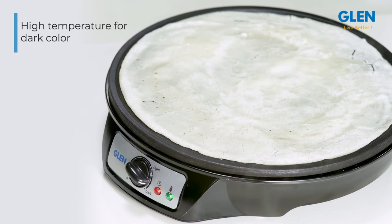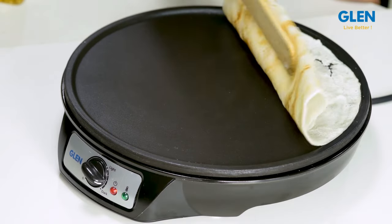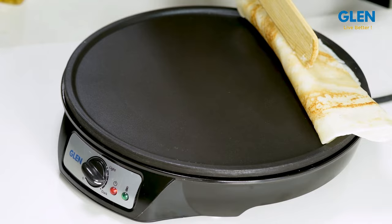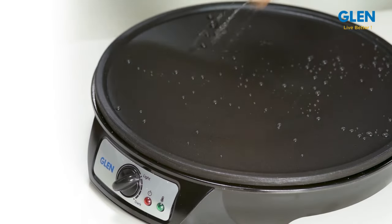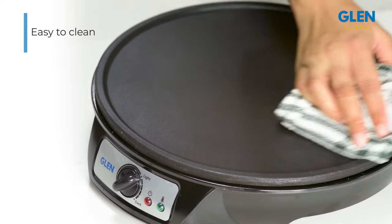You can lower the temperature to make the dosa light-colored, or keep it at a high temperature to make it darker — the choice is completely yours. Within a few minutes, your authentic South Indian style dosa is ready. Not just the cooking, this dosa maker is also quite easy to clean after use.